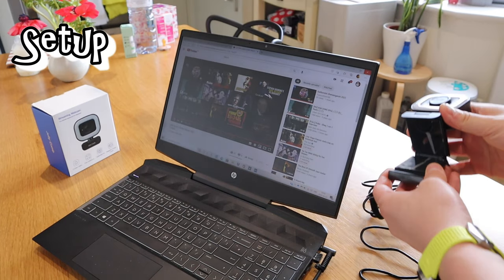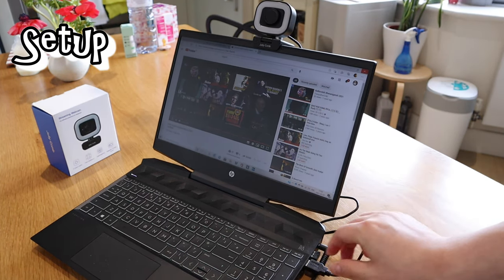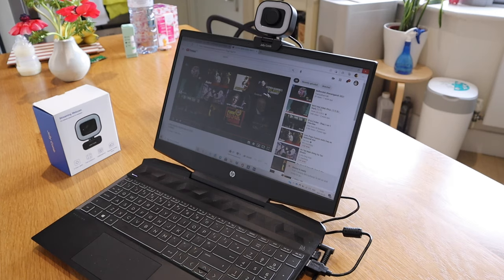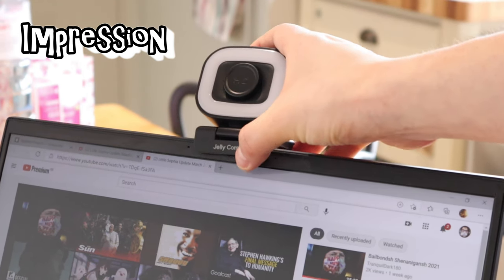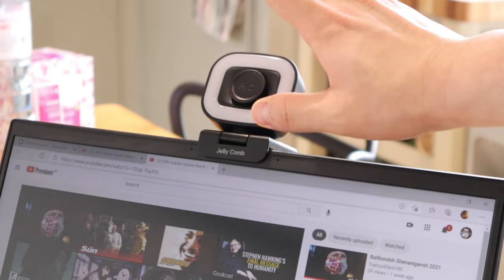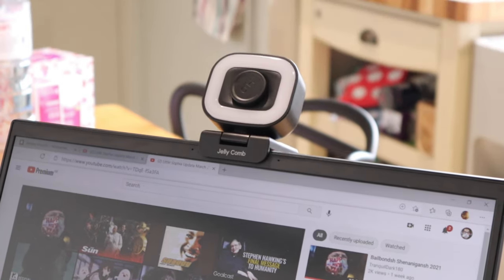Let's mount this Jellycomb camera on top of the monitor. That's an instant connection — just plug it in and install it. It says 'setting up the device.' It makes my laptop look really interesting. This device is ready to use — all installed, good to go. The Jellycomb logo frame attached to the monitor actually hides the webcam. For double privacy, all you need to do is put in the magnetic cover and you're all secured.